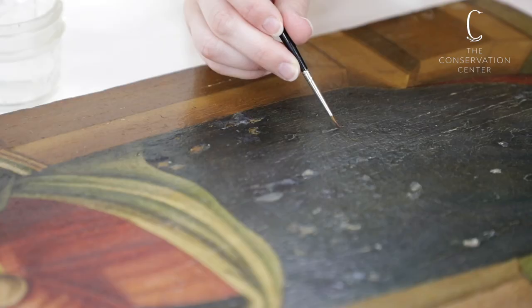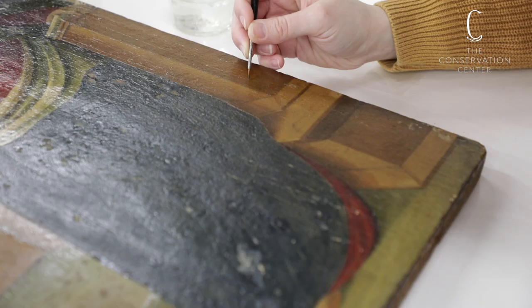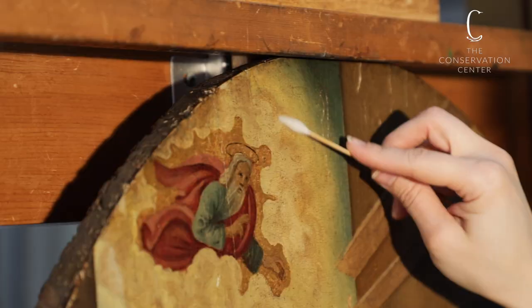This must be done very slowly and carefully. If the paint isn't warm enough, it will shatter. If it is too hot, it will melt. The final step in the process is to remove any excess adhesive on the surface. An area may be consolidated several times to make sure that everything is stabilized.